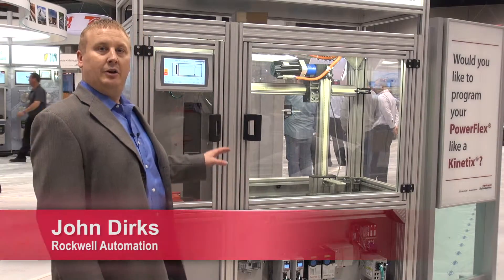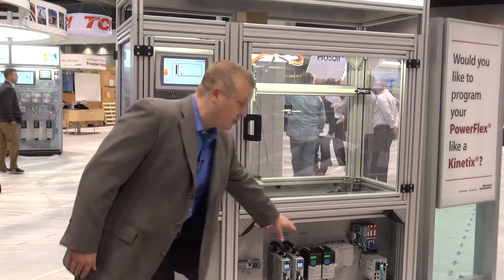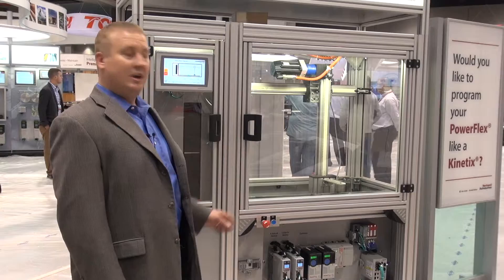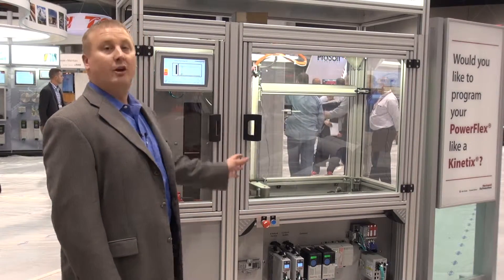Hi, my name is John Dirks with Rockwell Automation. Here we're going to talk about the new PowerFlex 527. The PowerFlex 527 shown here is a PowerFlex VFD controlling induction motors. This is a new product from Rockwell on a configured system.